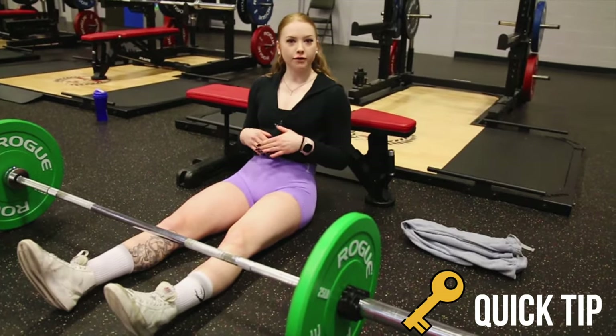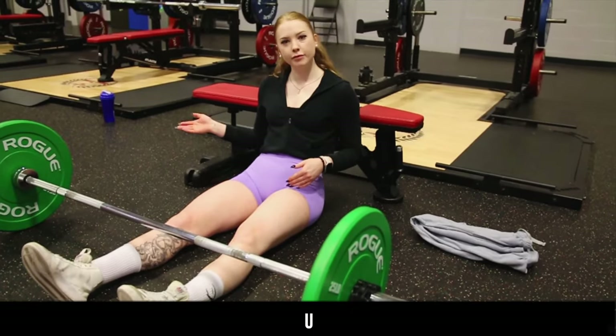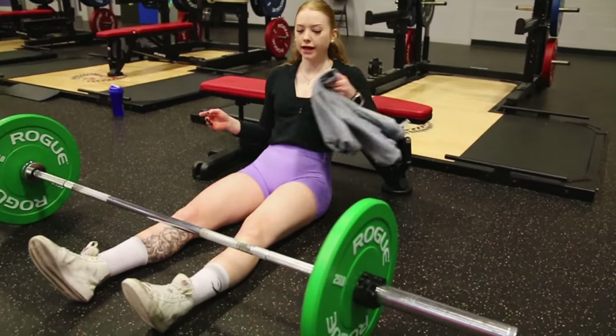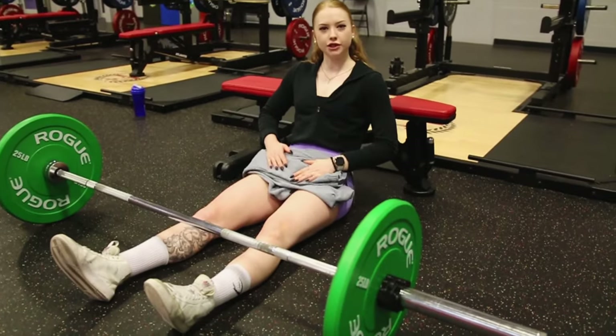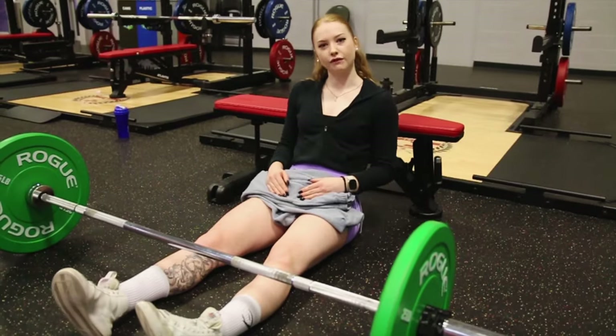A quick tip: if you do not have a barbell pad at your gym or you don't own one, just use anything you have. You can grab a towel from the front — I'm just using my sweatpants today. You just want to make sure it's in a comfortable position around your hip area, because you will feel the bar pressure, so make sure you have something making it nice and comfortable.